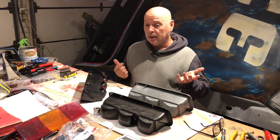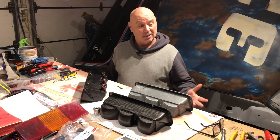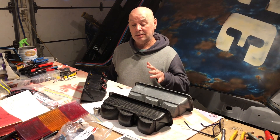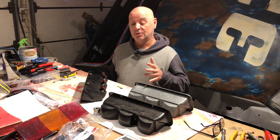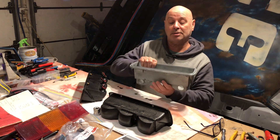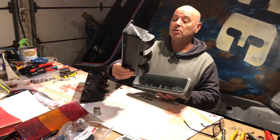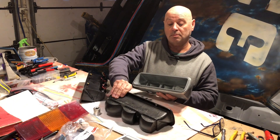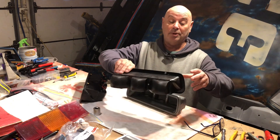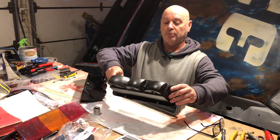G'day guys, welcome back. It's been a while — life and that — but I have been reasonably busy. As you can see, I've attempted to make my own carbon fibre taillight buckets and they've come out all right. The first one was just like a bit of a test run. Didn't really expect to use it, probably thought I'd be doing three or four of these. But yeah, I was pretty happy with it, so I'm going to run with it.